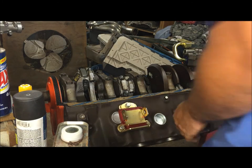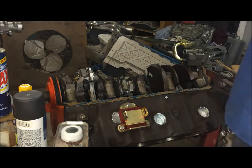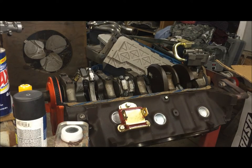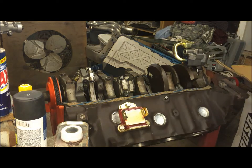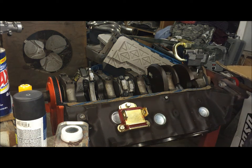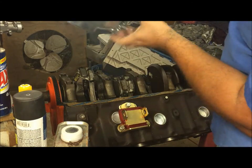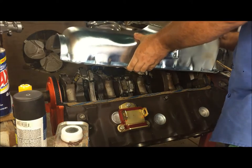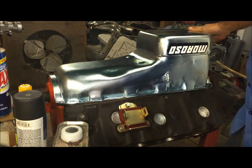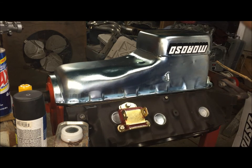The solution — it's a Moroso pan. I've already done all the research for you so you don't have to. This is part number 20451, and I've considered everything: the price, the quality, the looks. This is your best bet.